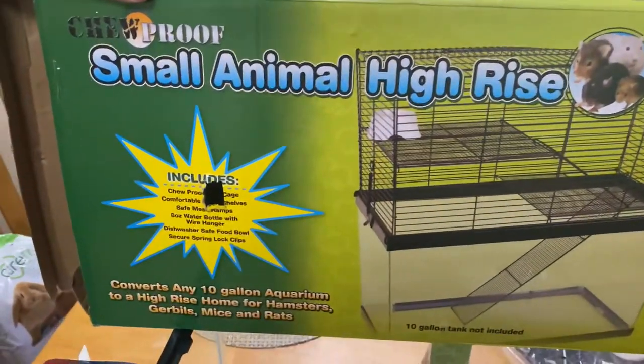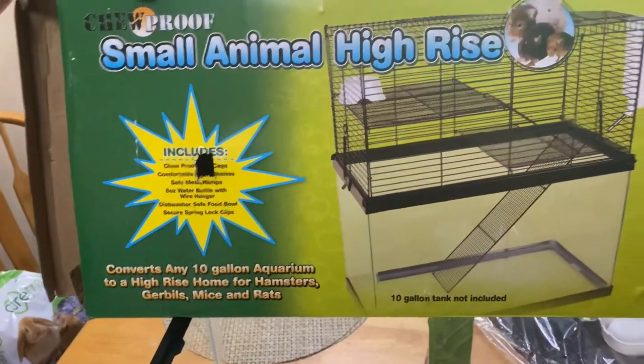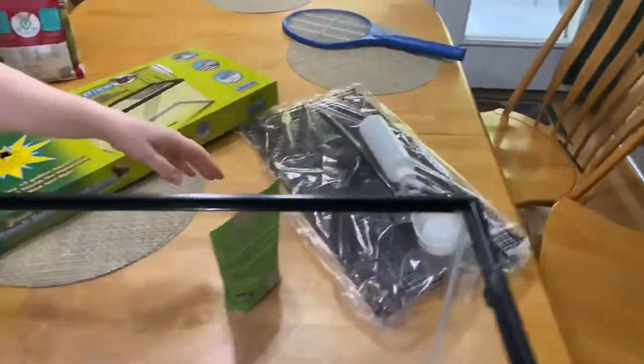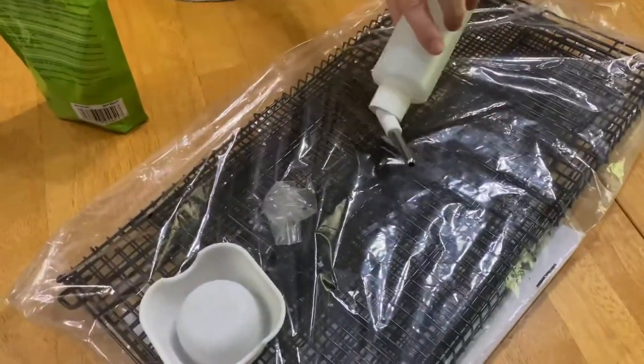Here we are again. We have a small animal high rise for a 10 gallon aquarium. I ordered it on Amazon. I already opened it up and this is how it comes. We have to put it together — we're going to put it together for you.